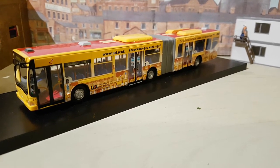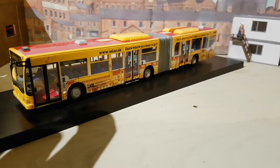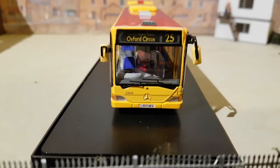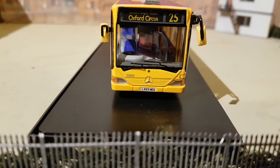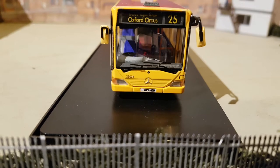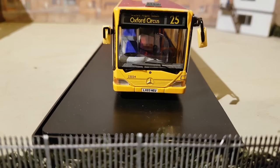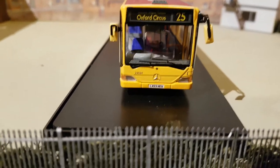The box it comes in is different — just a cardboard box with no hard plastic apart from the base. Starting the review at the front: it's on route 25 to Oxford Circus. You've got the Mercedes badge down at the front, the lights, indicators in clear and orange plastic, the wing mirrors, and the window wipers as well.